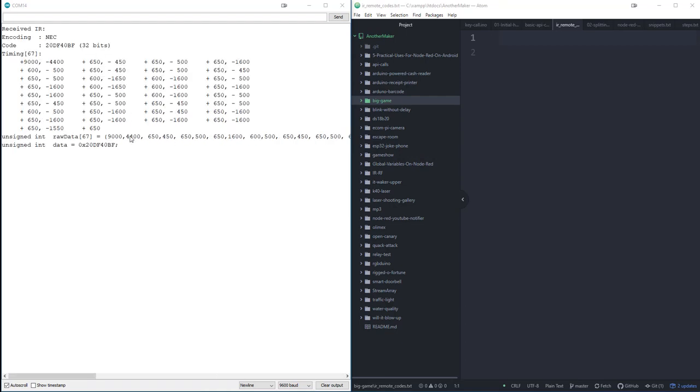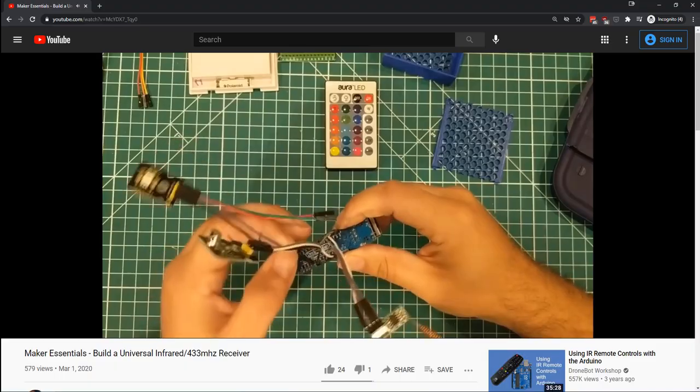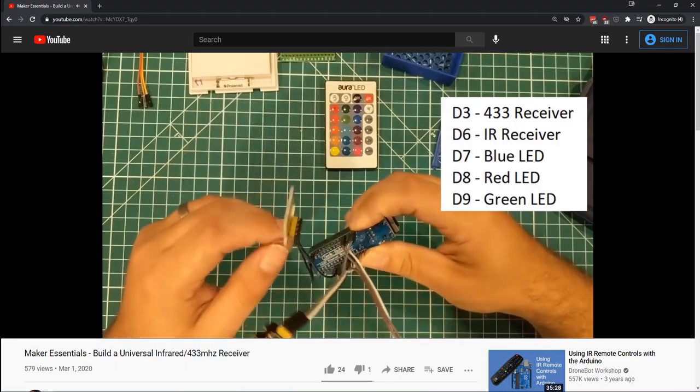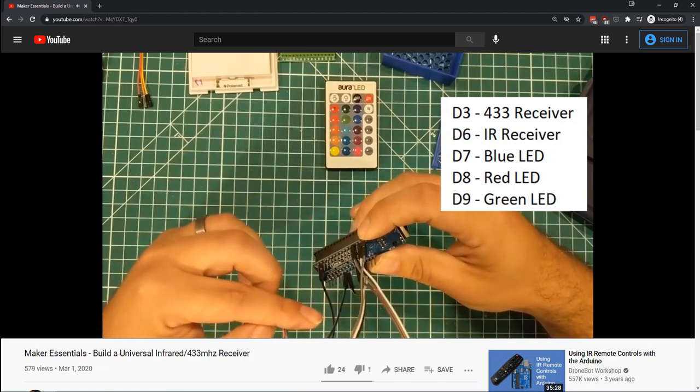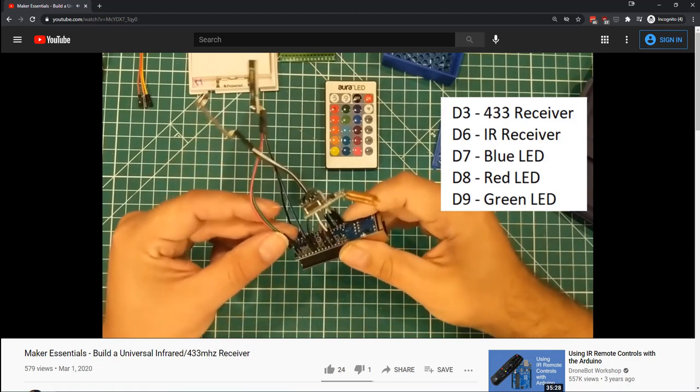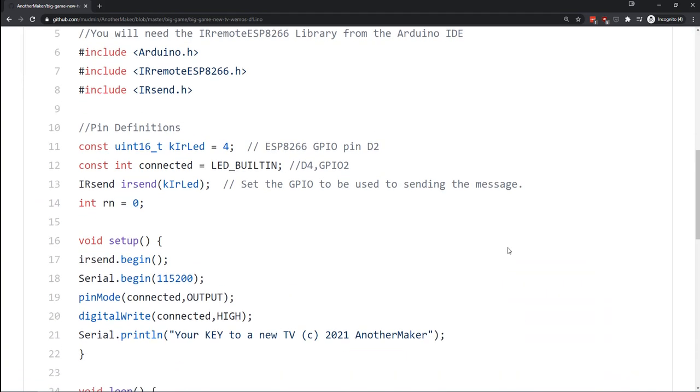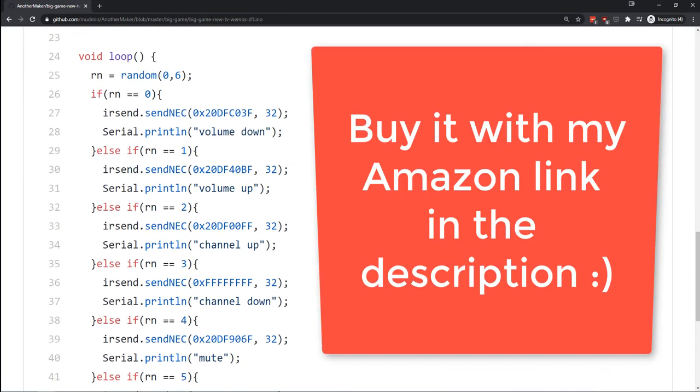After that, you need to find the codes for your TV remote. You can either look them up online or build one of my favorite tools, the Universal IR RF receiver. This is one of those things you want to have on hand anyway, so I'll link to that at the end of the video and in the description. Then it's just a matter of uploading some code to the board and you'll be unboxing that 75-inch 4K TV in no time. Thanks for watching and don't lie to your spouse.